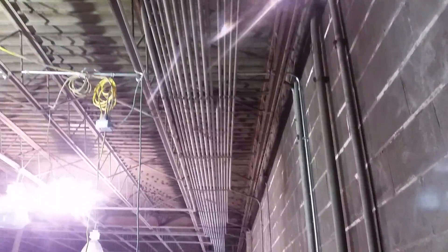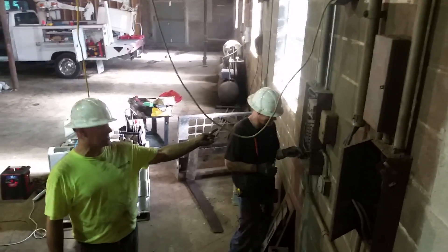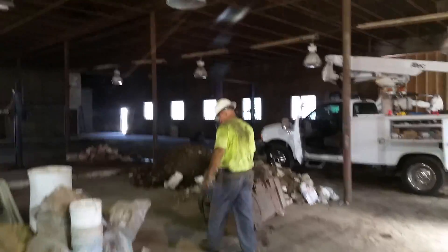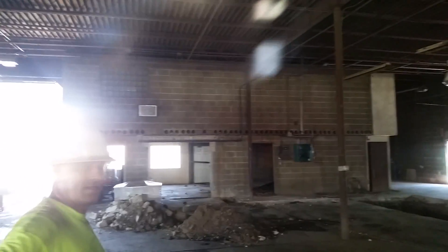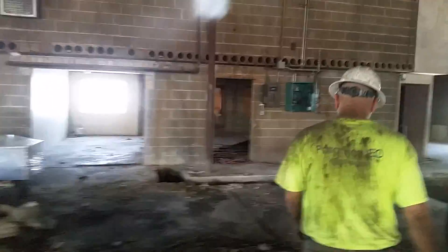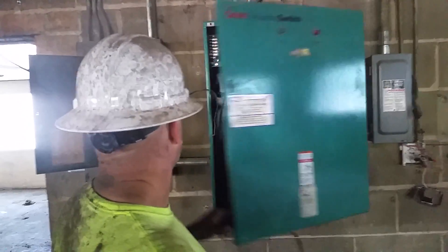Upstairs is an apartment - that's going to be Flip's apartment, you guys have seen him in other videos. Downstairs is going to be offices. They wanted to utilize this generator, but the problem is it's only 60 amps, so we're going to have to get a bigger one - it's got to be a 100 amp main.